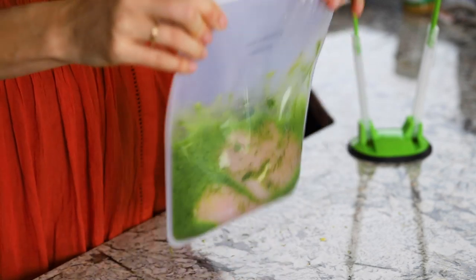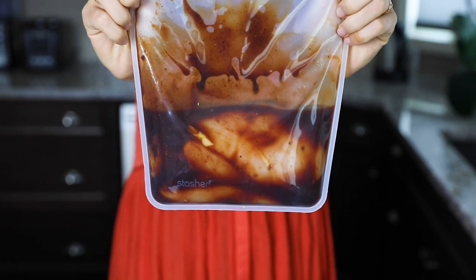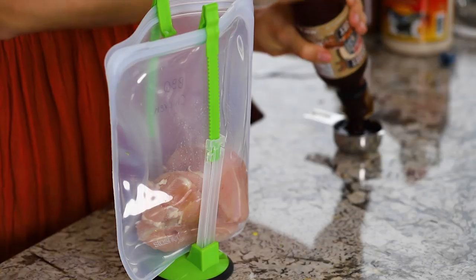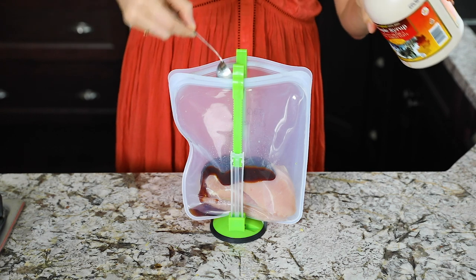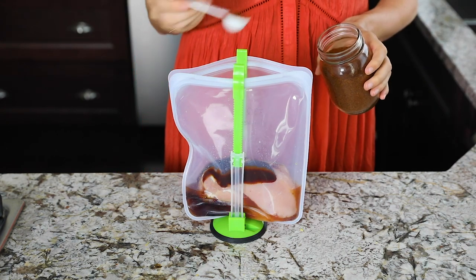The next recipe is slow cooker barbecue chicken. We love using this chicken on sandwiches, on pizza, in wraps, and on tacos — it's really versatile and so easy to throw together. To the bag we're adding boneless skinless chicken breasts, barbecue sauce, maple syrup, apple cider vinegar, and just a little bit of chili powder. Mix it all up and pop it in the freezer.